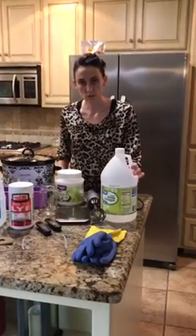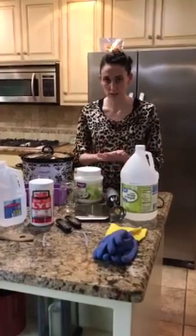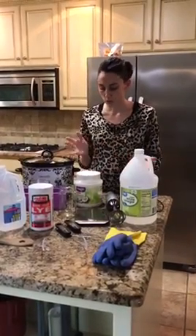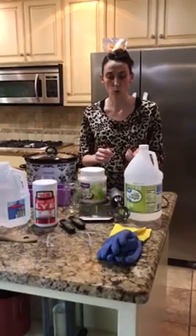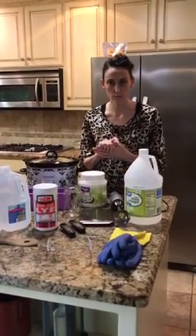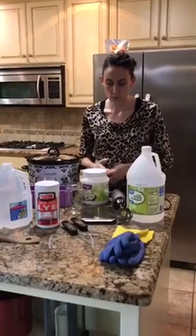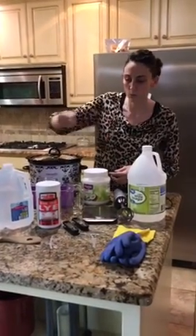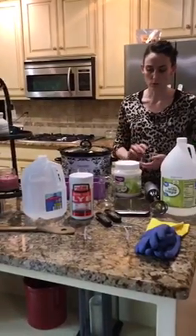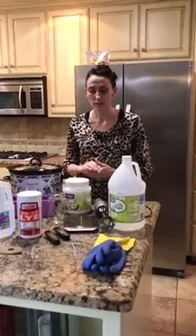We have white vinegar. If you get a burn on your hand from the lye, if any lye touches your skin or touches any of the items that you cook with, then you want to wash it with the white vinegar or put it on the burn area where the lye touched. We have our scale for measuring the weight and we have a wooden spoon. We use the wooden spoon instead of a metal one because the lye will eat up the metal.